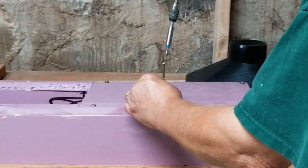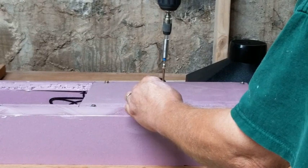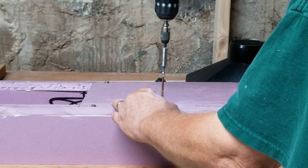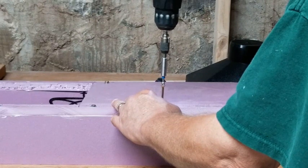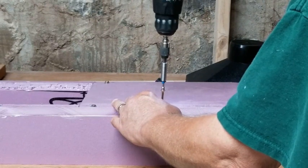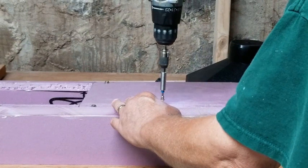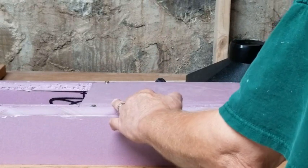I used three inch construction screws to attach the pieces together. Before I screwed it together, I actually glued it with Titebond 2. Now you do have to be careful what type of glue you use on styrofoam — a lot of the glues will eat it and just melt the styrofoam, but Titebond worked just fine.